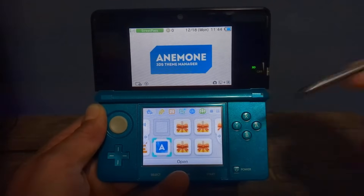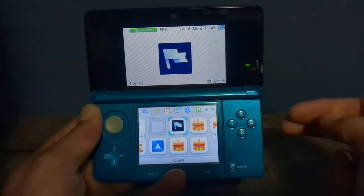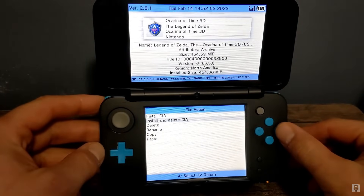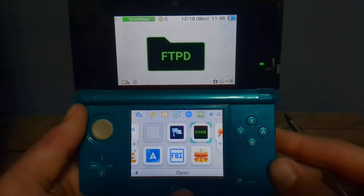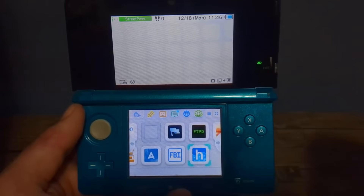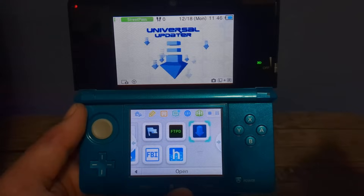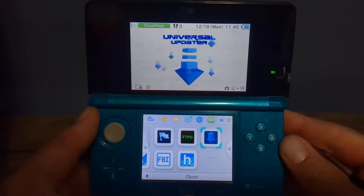Next up we have Checkpoint, which is a save game manager — extremely important. FBI allows you to install CIA files, which can be anything from homebrew apps to retro games to full 3DS games. FTPD allows you to access your 3DS SD card wirelessly. The Homebrew Launcher holds all of your 3DS homebrew apps. Lastly, Universal Updater allows you to download homebrew apps directly on your 3DS and update different apps and software.